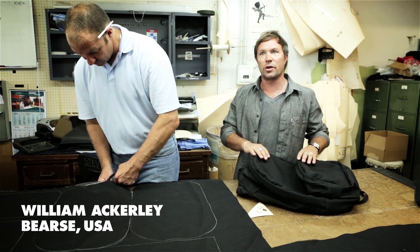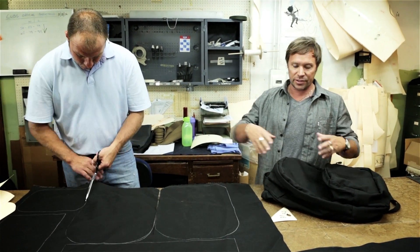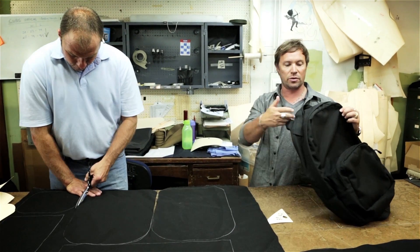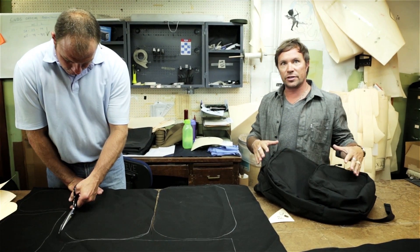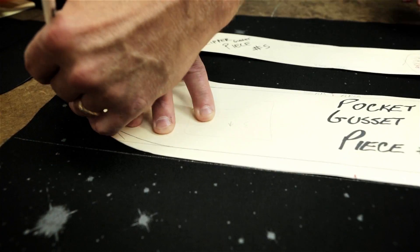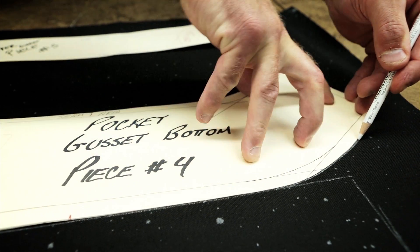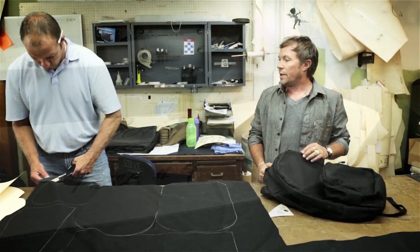We're working on the revised prototype — we of course made our first proto. These are the pattern pieces. You can see the pattern pieces that correspond with the bag parts itself, and so we've made some adjustments to the fit, made some adjustments to the finish, and we're working on now making the final prototype before bulk production.